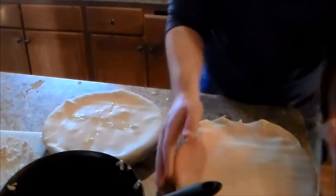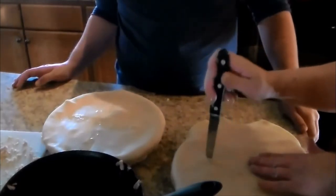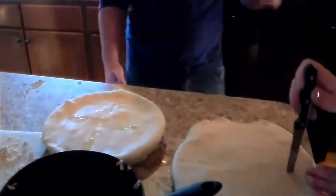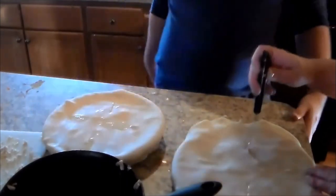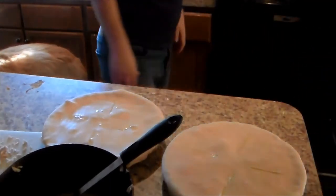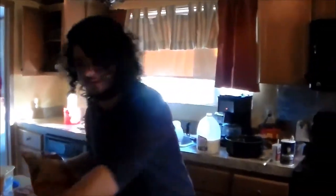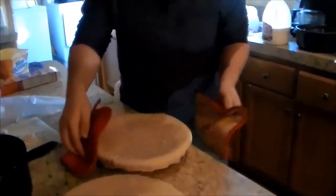Go ahead and cut the slits before you seal it completely — that way it won't bubble up so bad. Once you've scooped the filling in, cut the slits on top. We're going to bake them for 40 minutes in an electric oven at 425 degrees, until golden brown.